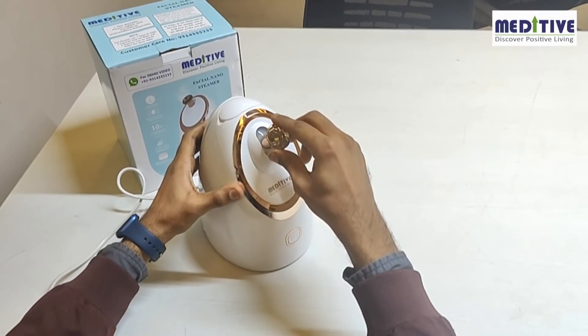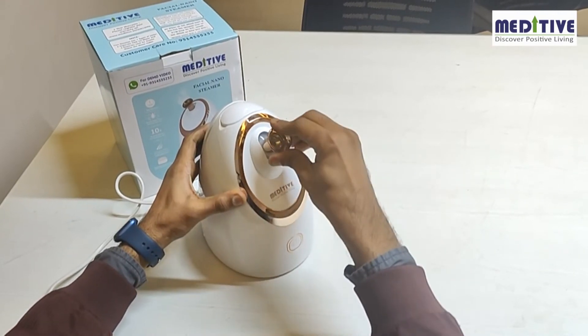Please note the front nozzle is detachable. You can just pull out the nozzle and then insert it again to fix it.